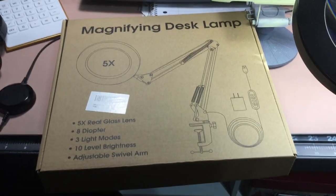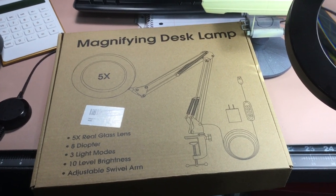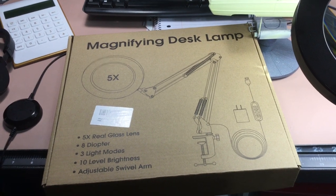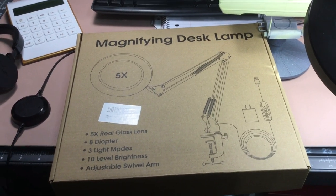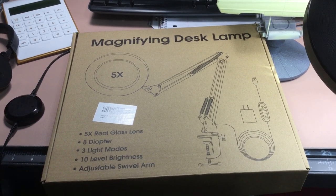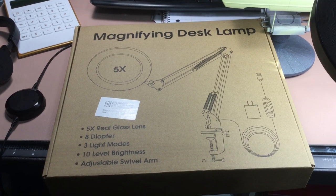Hey, what's happening everyone, it's Brian Buster here from the Model Hut. Just want to give you guys a quick tip or trick today for Tuesday. This is on a magnifying desk lamp, and I have to give Sparky a shout out on this one because he is the one that suggested this to me.